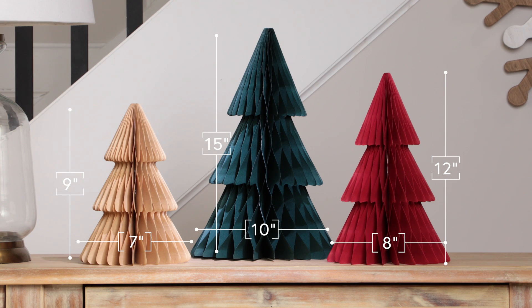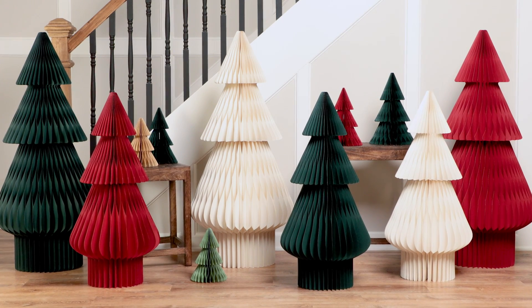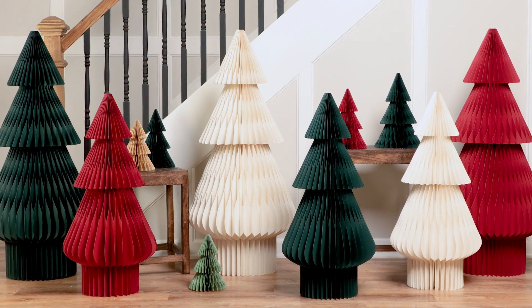All of our honeycomb trees fold flat for storage. Display our small, medium, and large trees individually or in groups for fuss-free holiday charm.